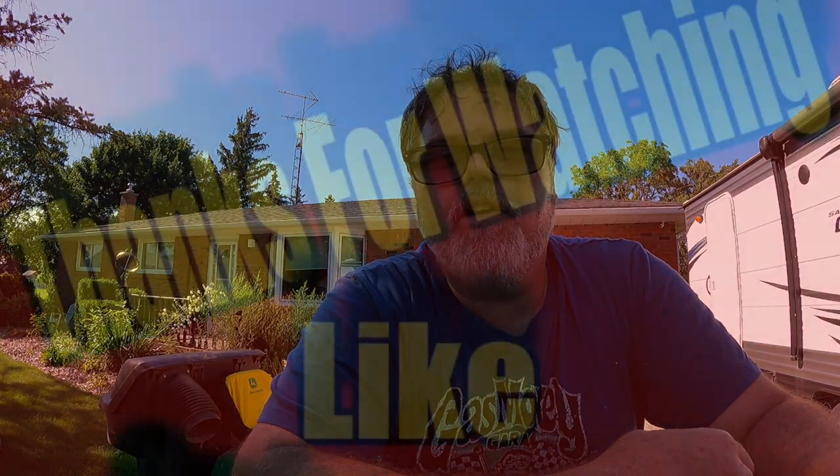There you go — remember, if it doesn't move the first time, she'll move the second time. And it'll even pull wheelies! Anyway, hopefully everybody enjoyed this video. Don't forget to subscribe, like, and hit the notification bell. I'm sweating like a pig but hey, that's what I do for you guys. Love you all, glad you're here — until next time, you know what to do.